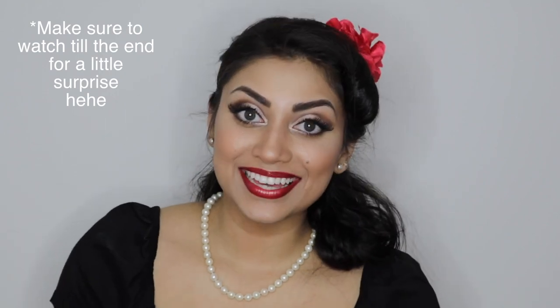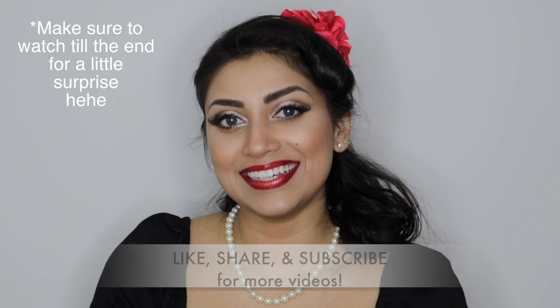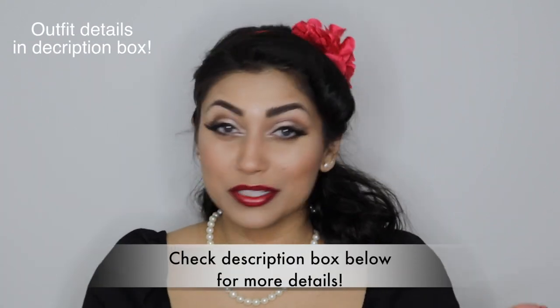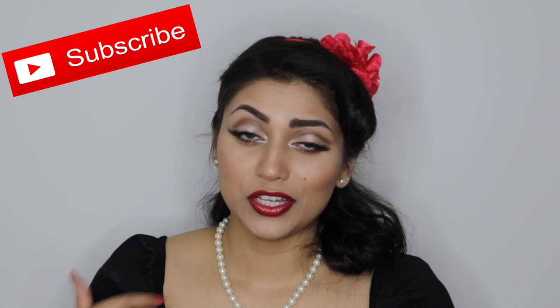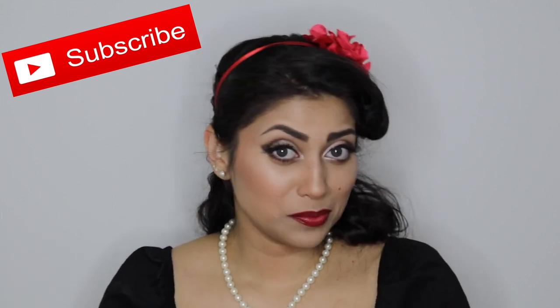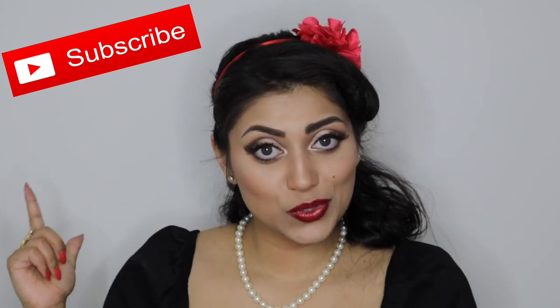Hey guys! Welcome back to my channel! So today I thought I would film a little makeup tutorial for you guys. This look was of course inspired by pinups and Marilyn Monroe. I definitely tried to incorporate as much of Marilyn Monroe's makeup tips and tricks as possible in this makeup look today. Without further ado, let's get started!